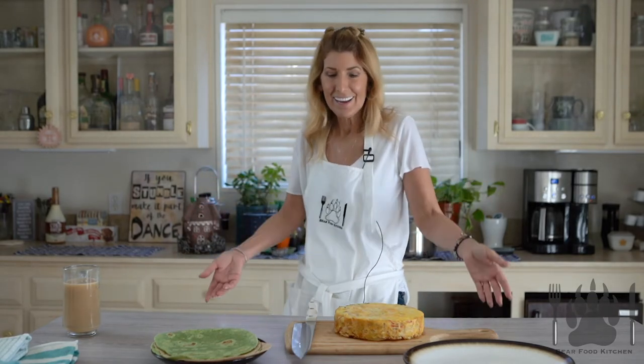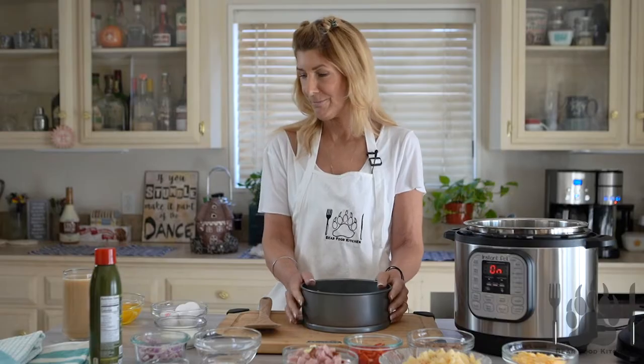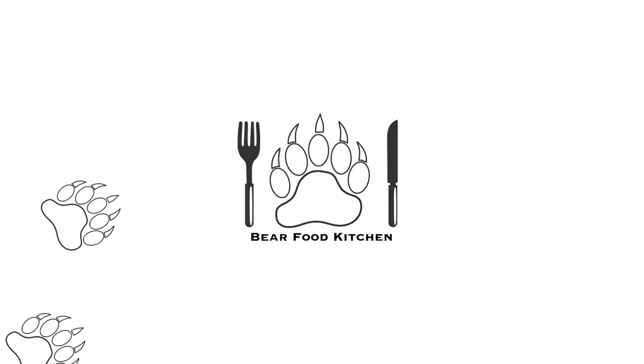I am back and I have my bird! Hi and welcome back to Bear Food Kitchen. My name is Tina Bear, and if you are new to our show please subscribe, give us a like, comment, let us know what you think.